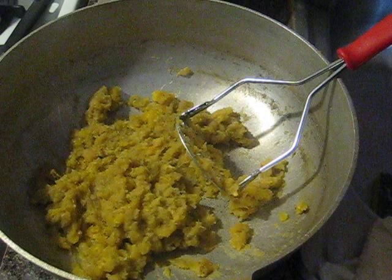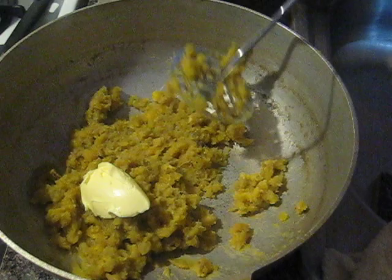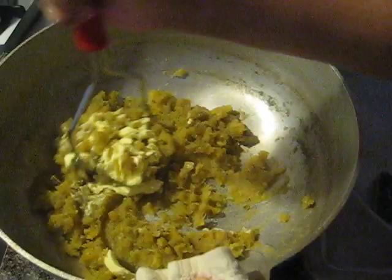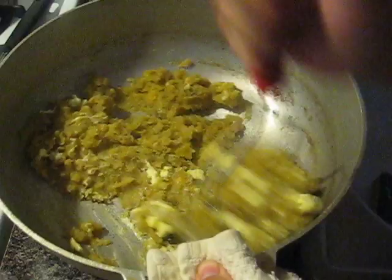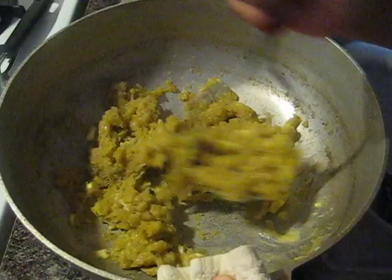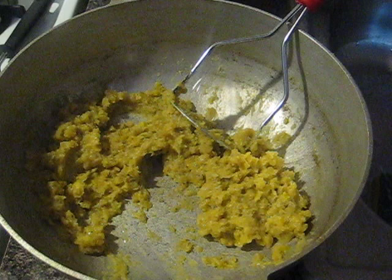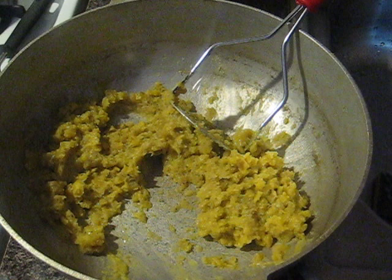I'm gonna add some cold water — why cold water? From what I've heard, it's good to add cold water because it keeps a nice consistency. So not hot water — we already reserved some hot water there but we want the cold. Wait a minute, this is hot — let me get the cloth. I'm gonna mash it and then probably finish it up with a fork. I'm gonna taste it to see if I need to add salt, because I didn't add a lot.